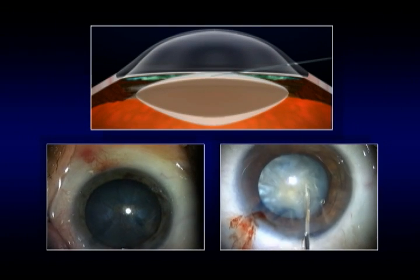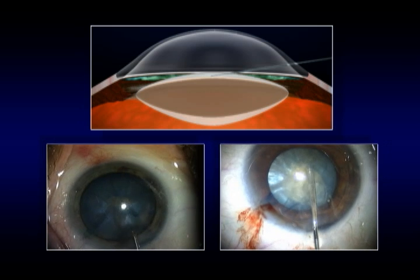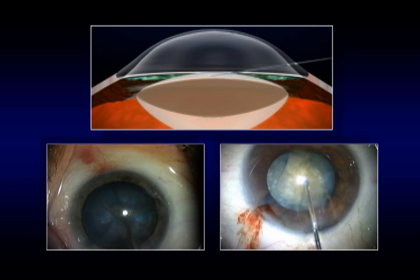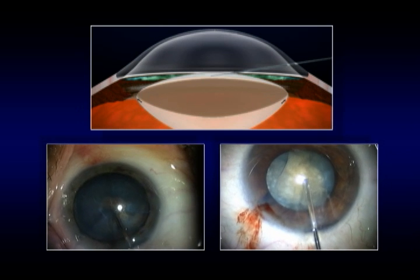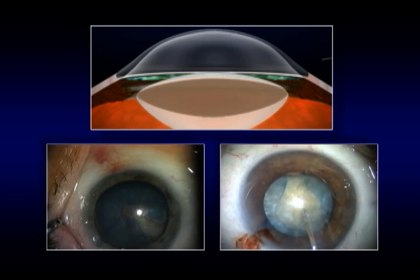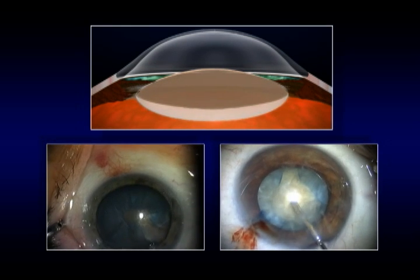These two last cases show us why we shouldn't do hydrodissection in these cataracts. The BSS solution injected under pressure goes backwards. As there is no return flow because of the equatorial block, it causes a posterior pressure increase that is strong enough to rupture the small rexis.